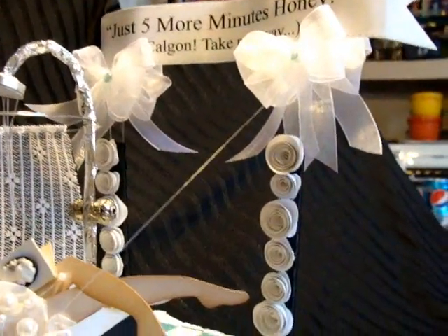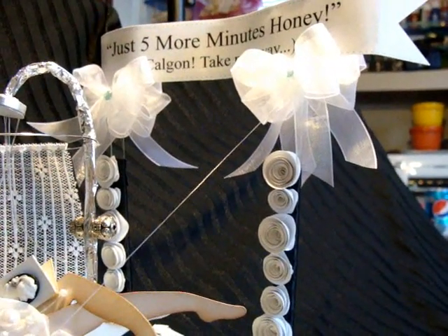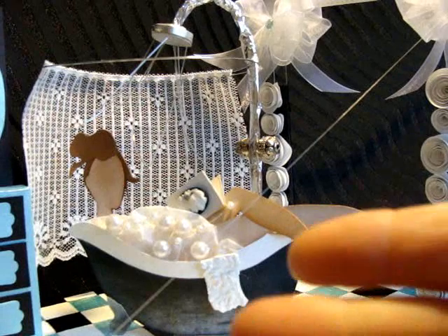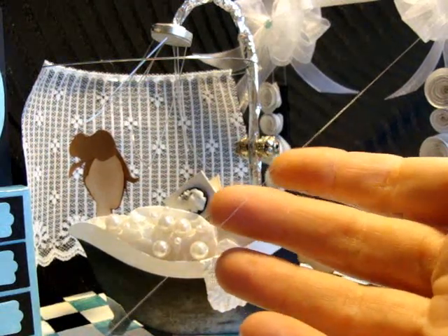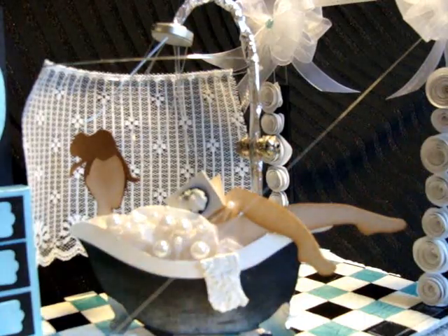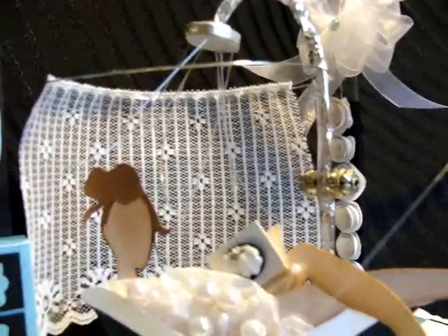The title says 'Just Five More Minutes, Honey,' and it also says 'Calgon, take me away.' I had to add a little string here because it was kind of flopping in the wind and didn't look cool.